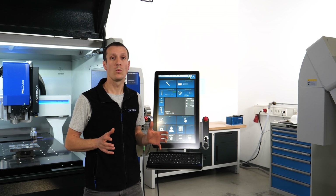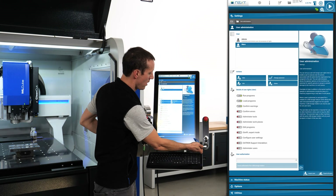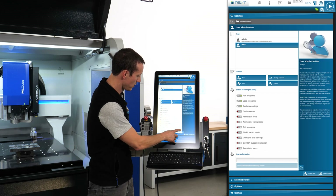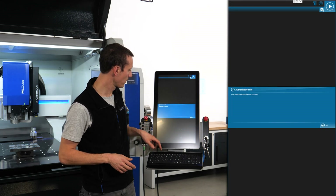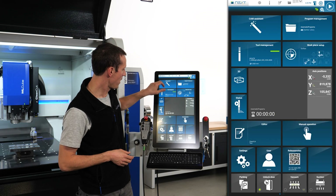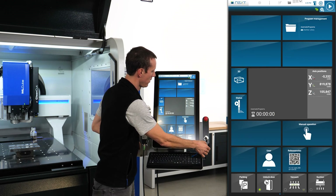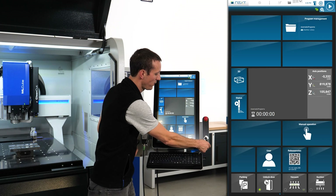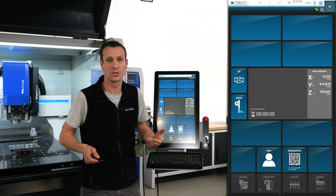The second option is working with a USB stick. Go to User Settings, put the stick in, and under User Authorization your USB drive shows up. You can create a token — an authorization file is created. Now when you put the stick back in, you're automatically logged in with all your permissions. By removing the stick again, it's like a blank page — you can't do much with the machine without logging in again or just shutting it down.